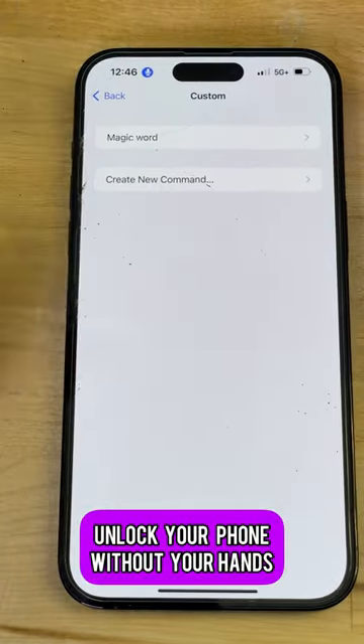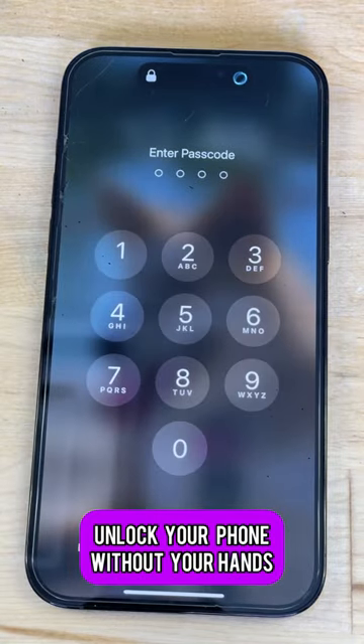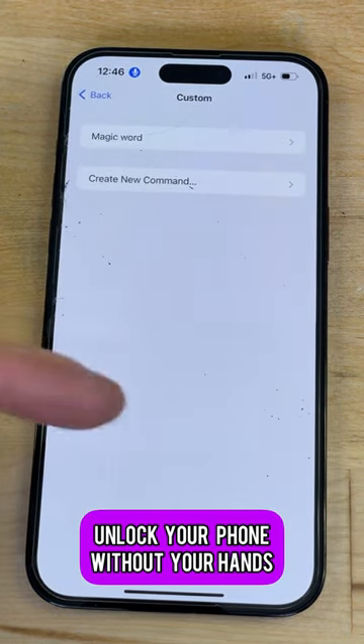Now look at what happens when I try to unlock my phone — 'magic word.' It unlocks my phone for me! It's awesome, you guys gotta try it at home.